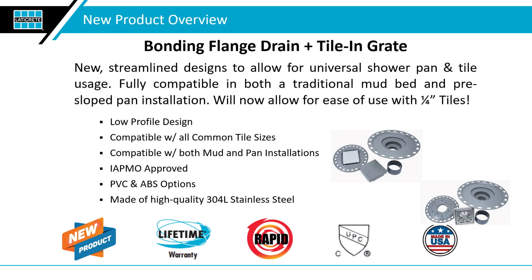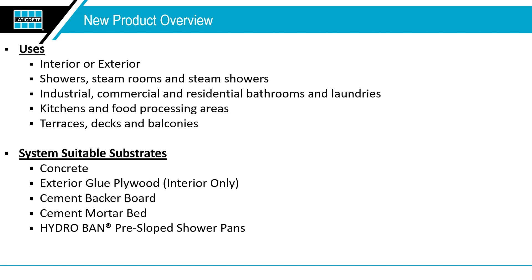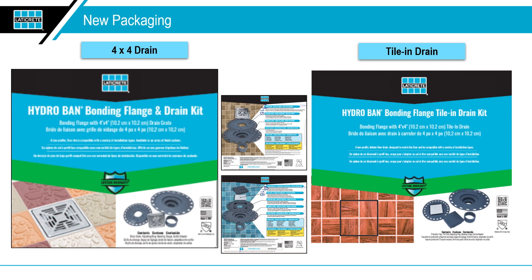We have ABS and PVC options available based on local code. One other thing you're going to note — we have a section of it in our booth — is our new packaging. We are making strides to tell a better story to help you guys understand what you're potentially using at a quicker and more concise level. We've moved from old basic packaging to more visual, more graphic-oriented packaging, a lot more descriptive so you're able to understand what you're getting in that 15 seconds when you're looking at it on a store shelf or at a distributor.